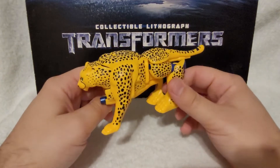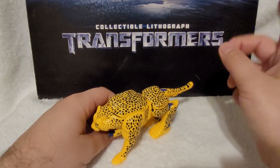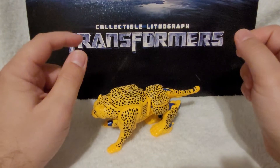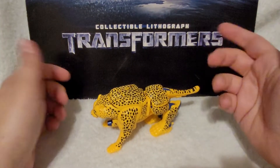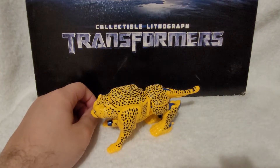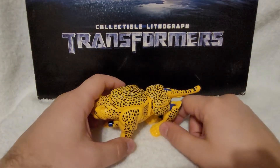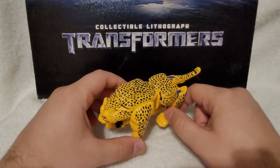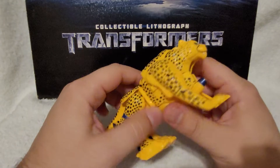This is supposed to be the original Cheetor. I did a review on the newer one from the Kingdom line, the deluxe class Kingdom Cheetor, which was a lot leaner. That one was, I feel, a little bit better than this one. But this is still a nice solid figure — he's just a bit too bulky for a Cheetah.